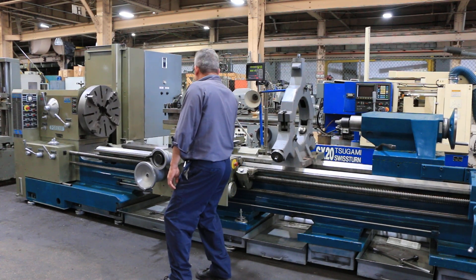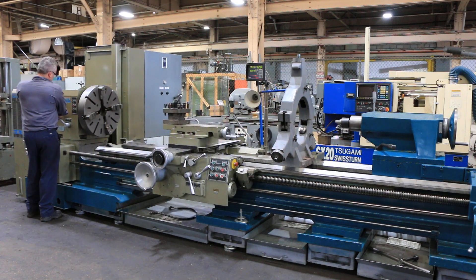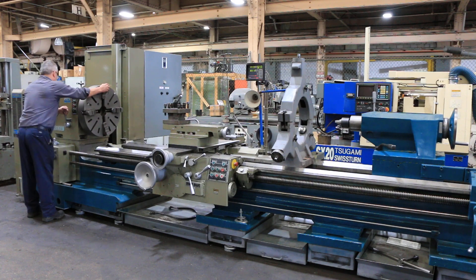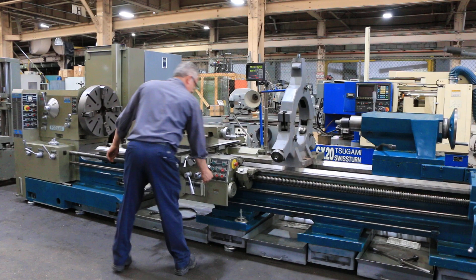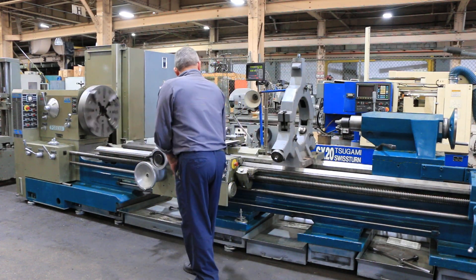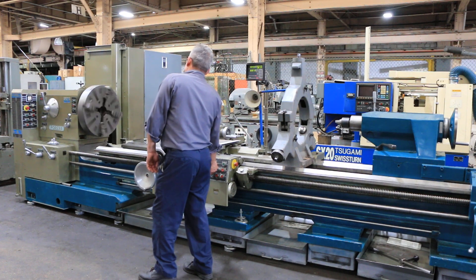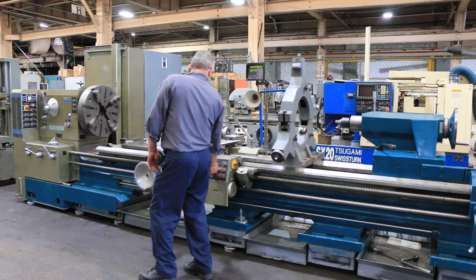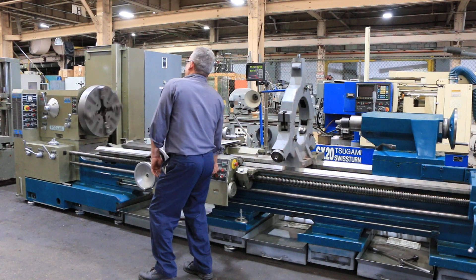The machine also has a new Newall two-axis digital readout. The machine is very quiet, as you can hear. Forward and reverse.